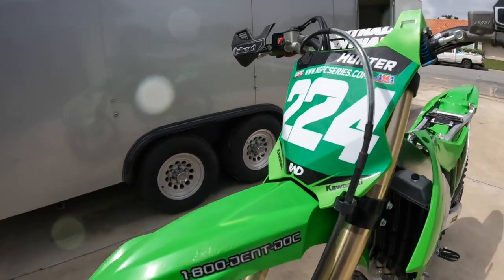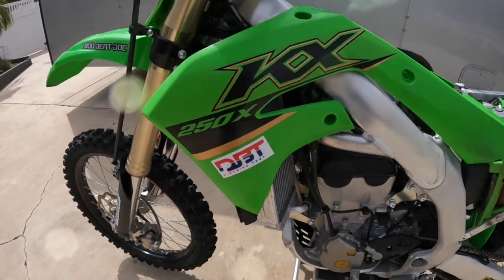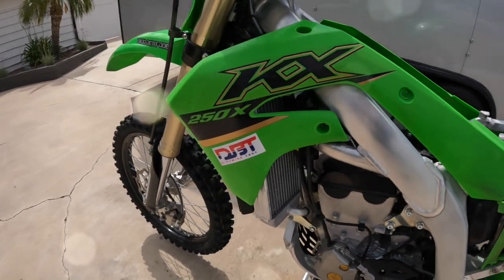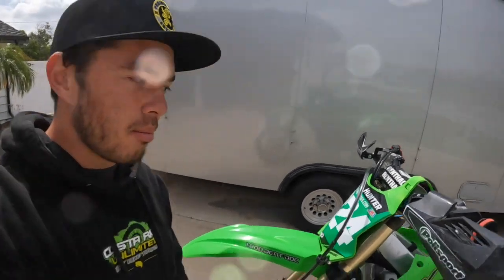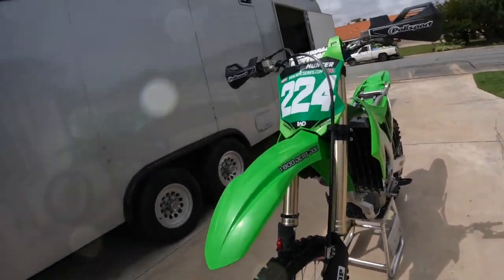What's up guys, Trevor Hunter here with Dirt Bike Test. We just went to Prim, Nevada for round five of the AMA National Grand Prix Series and we raced our 2022 KX250X race bike. We just finished up our two-bike XC shootouts a week ago and I enjoyed this bike so much that I decided to go race it in Prim. Overall it was a really good weekend — the bike performed as good as I expected and we delivered some good results, inside the top 10 in the Pro 250 class. I'm going to take you through what we did with the bike and how it performed out on the track.